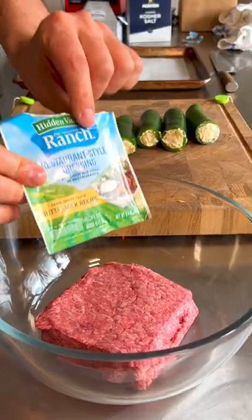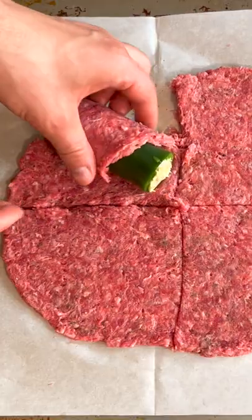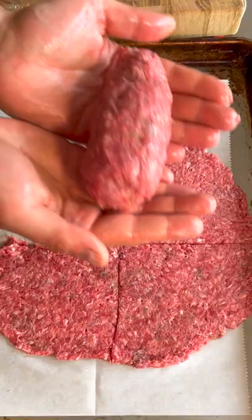Some ground beef and more ranch packing, and we'll just go ahead and roll that out. Wait a second — this is bullshit. Cover this entire thing with ground beef. And that looks good.